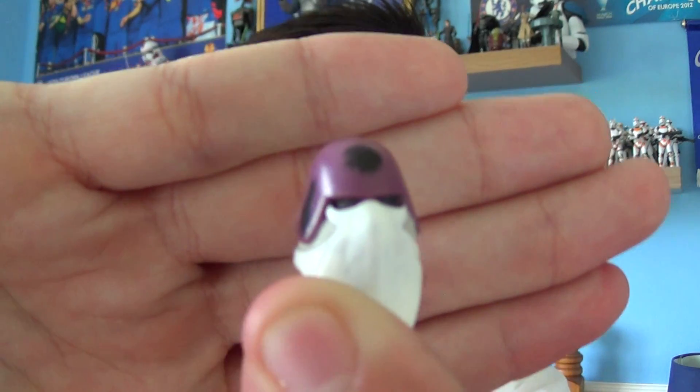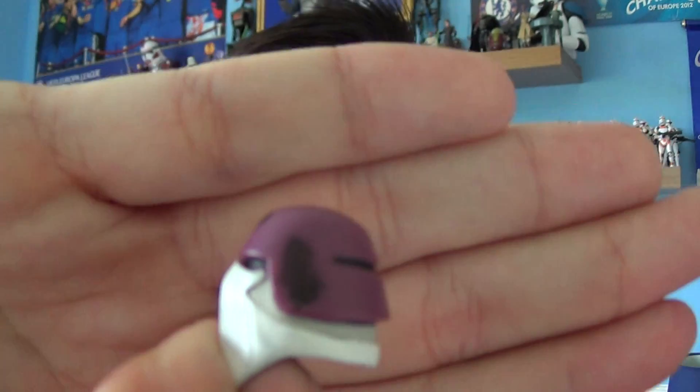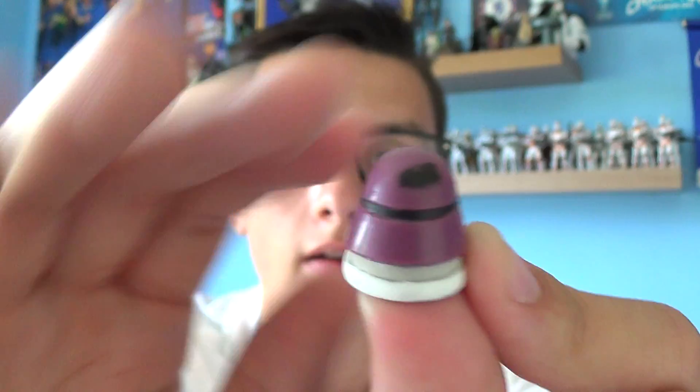A couple of weeks back I showed you the Galactic Marine Gentle Giant bust, which is just the top half — and this is the exact same helmet design. As you can see, it comes with a white facial mask protector and weathering on the left-hand side, the right-hand side, the middle, and the back. And one last look at the helmet itself.